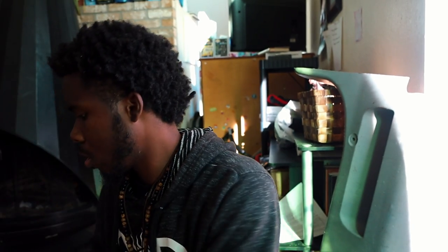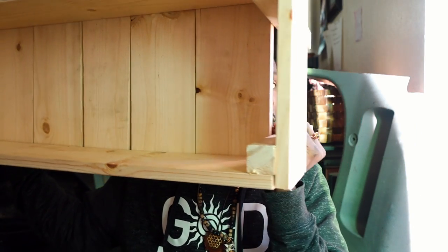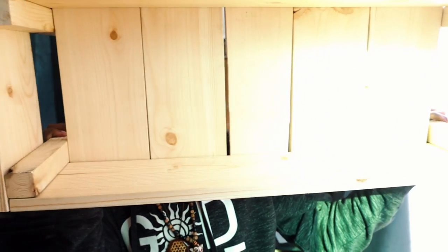Almost the last little piece. Let me show you. So here's the garden box — planner box. See that? I got to fix that right there. I didn't plan for that.